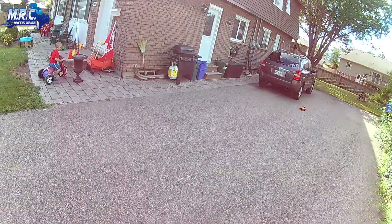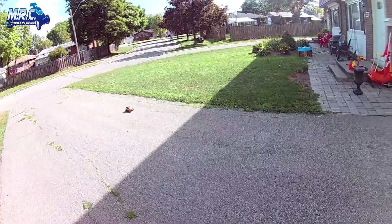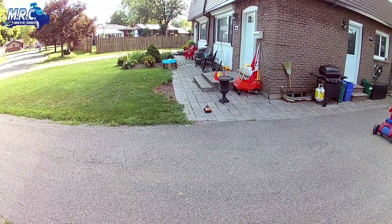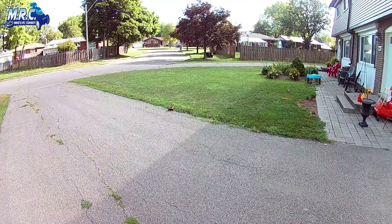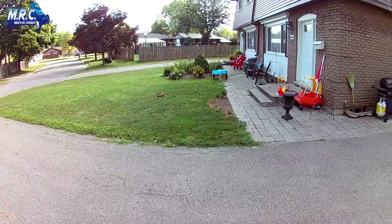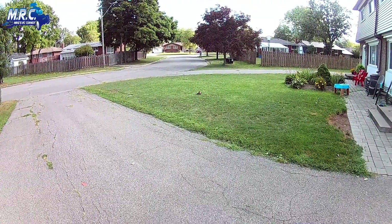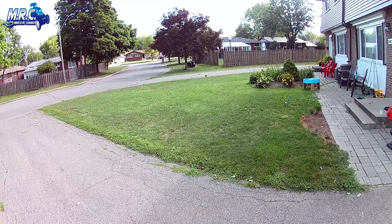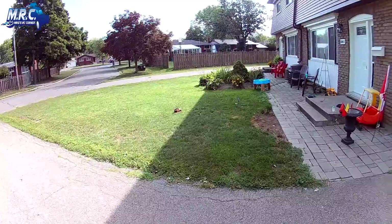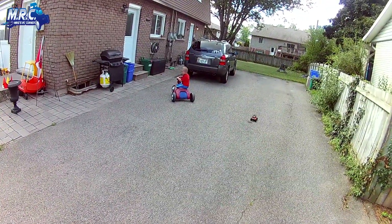These tires are very grippy with foam inside — they do the job. Let's take this over the grass. It definitely looks like a scale rig truck. I wouldn't take it through high grass, and the lawn here is dry and thin since we just cut it yesterday. You can easily take it through the lawn — I wouldn't recommend more than 20–30 seconds at a time but it handles it quite well.